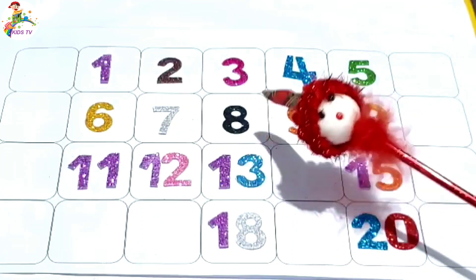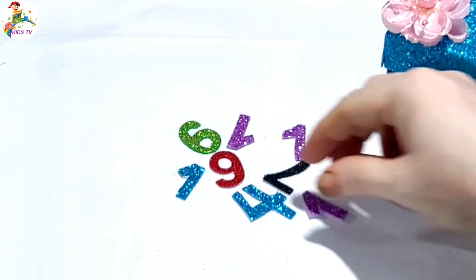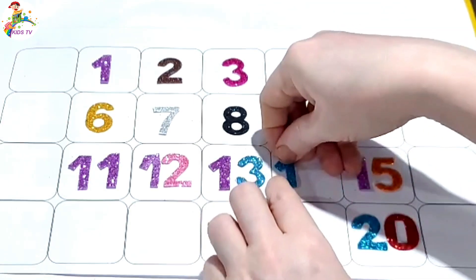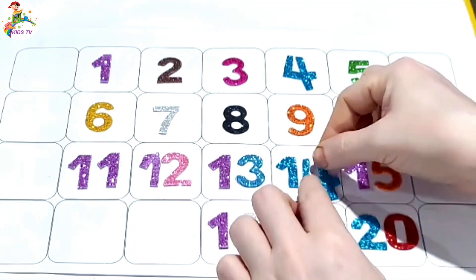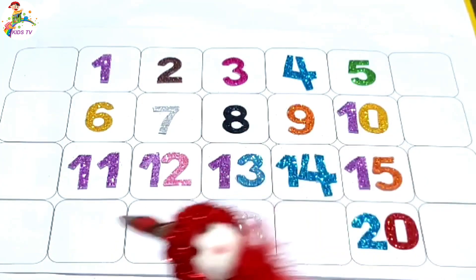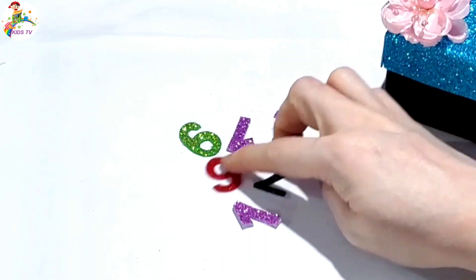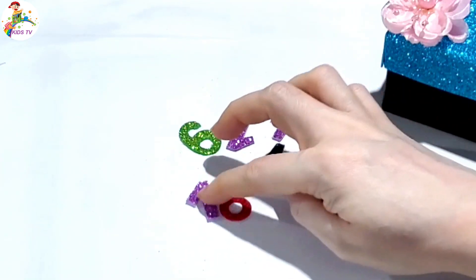Fifteen, fourteen. Missing number fourteen. I collect number fourteen — one, four, fourteen. Missing number sixteen. Where is sixteen? Sixteen is here — one, six, sixteen.